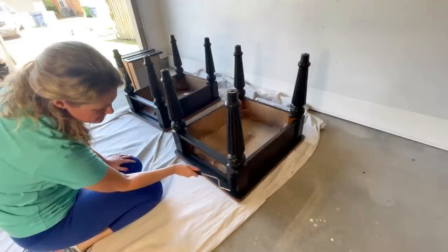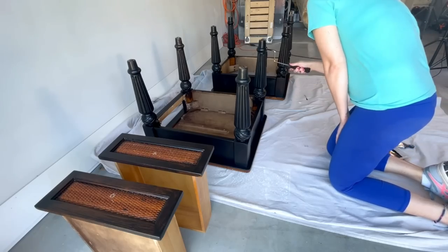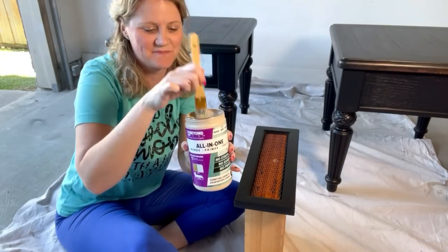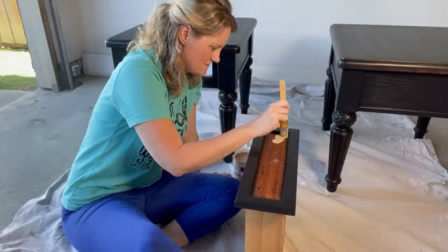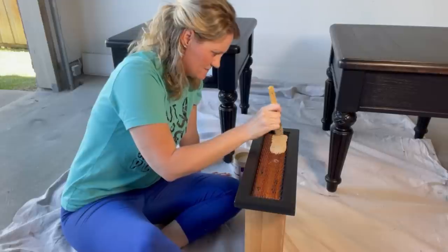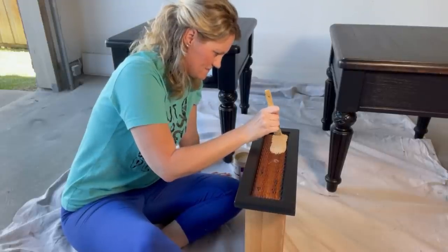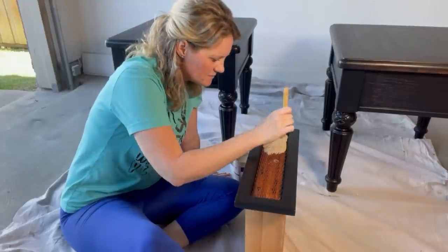I've gotten my four hours of dry time like the can recommends and now I'm ready for my second coat. I'm going to go in with Beyond Paint in the color Linen to highlight the detailed rattan on the front of these drawers. I'll use my chip brush so I can stipple it in, and if anything touches on the black I'll go back in with an artist brush to touch that up.